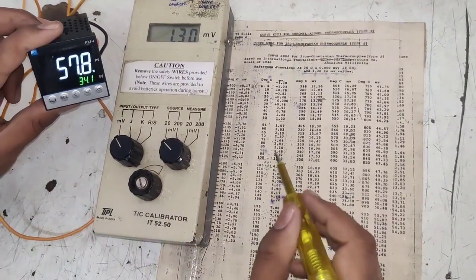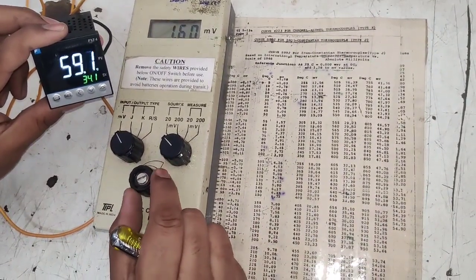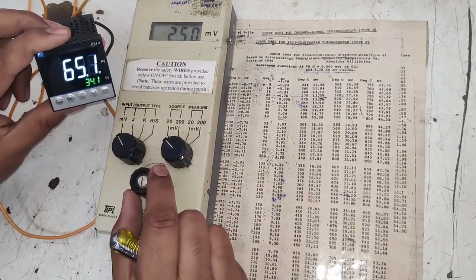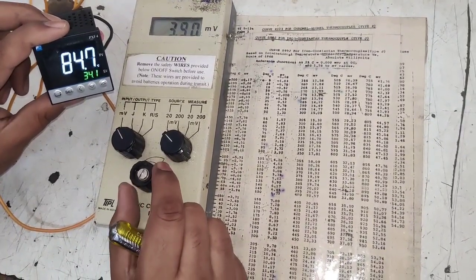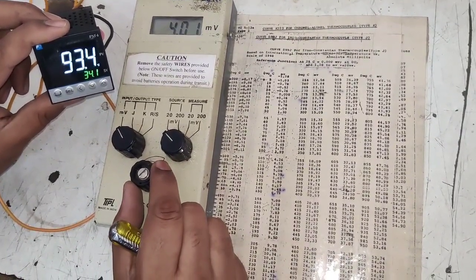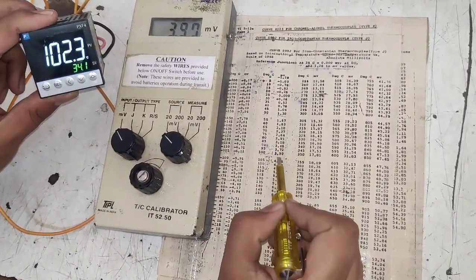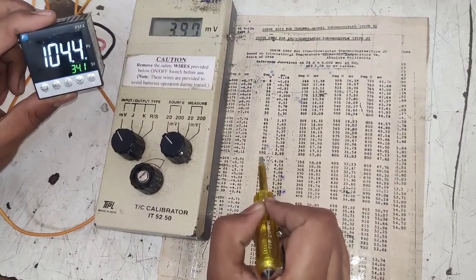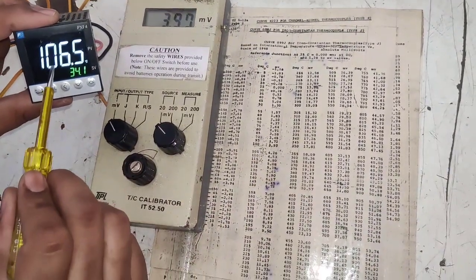At 1.30 mV the controller is showing approximately 57°C. Now at 3.99 mV it should show 100°C — and it is showing approximately 100°C. Our temperature controller is in okay condition.